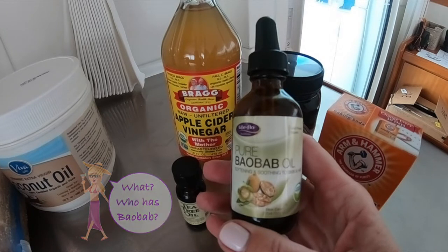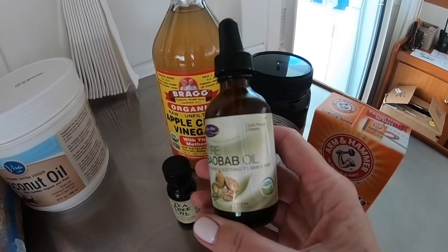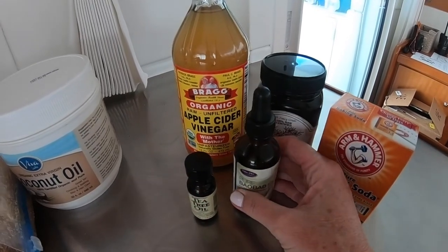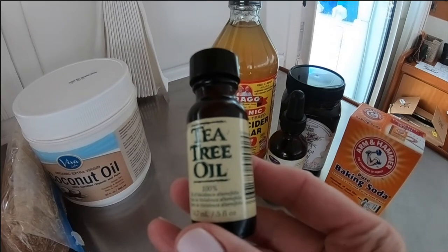Baobab oil is packed with antioxidants and it rejuvenates damaged skin cells. Tea tree oil — come on ladies, you live on a boat, it's a boat staple.